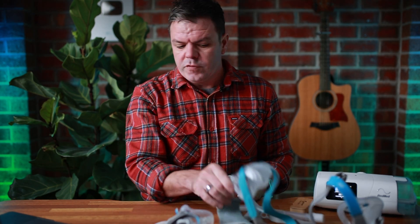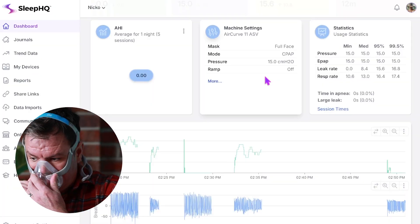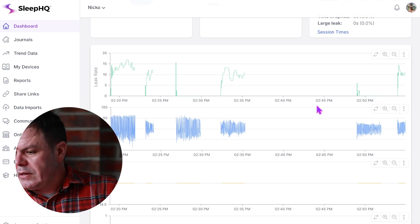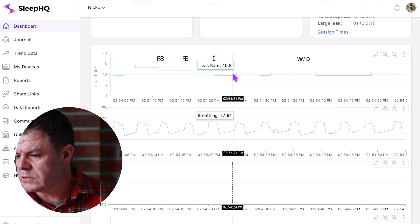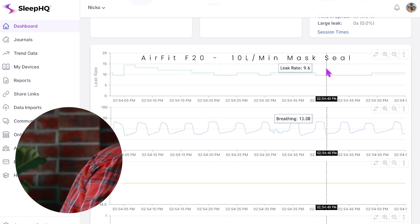We probably don't need to do the Evora Full because it was already on zero, so it's going to be zero again. But let's check out the F20. The F20 hasn't really improved much — still at 10 litres per minute.